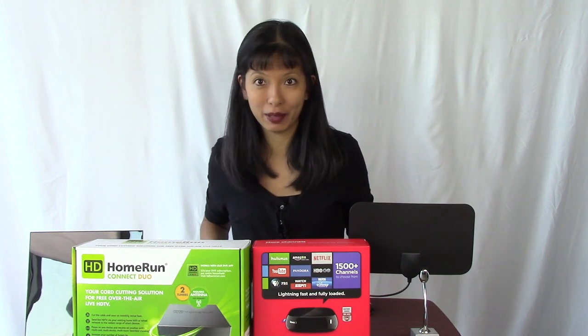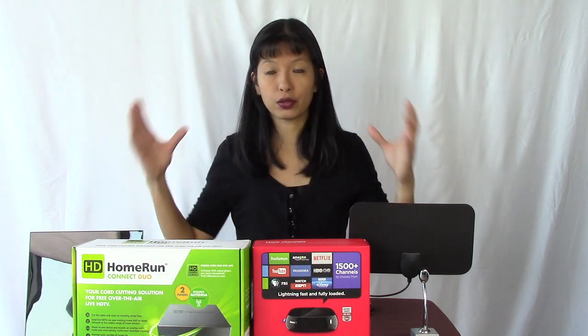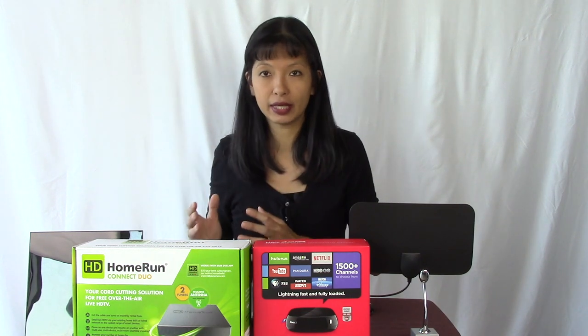If you'd like to watch programs you've recorded or live TV using Plex Pass, you will need a Roku device as well. At the time of this recording, this does not work with the Google Chromecast. I recommend — not sponsored — the Roku if you want to watch on your TV. One last thing I highly recommend is Ethernet cables. You'll get the best experience if you hardwire as many devices as you can. Streaming video takes up a lot more bandwidth, and the wired experience is significantly better than wireless in my experience.